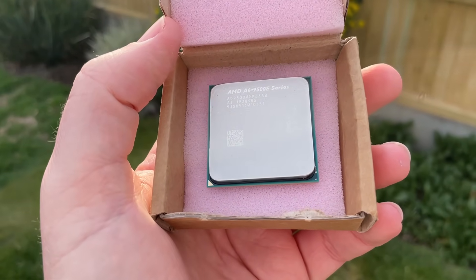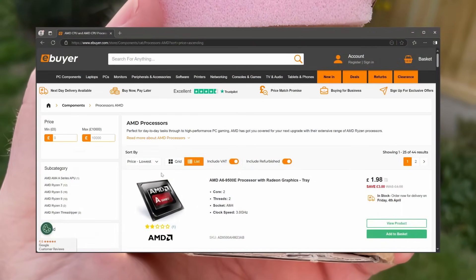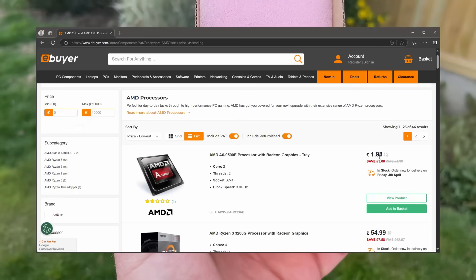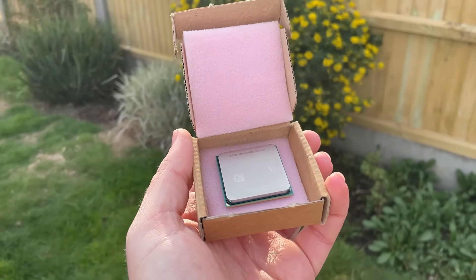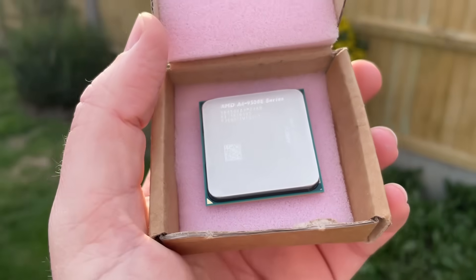Hello everyone and welcome to another video. Are you looking for a cheap brand new CPU that will work on the AMD AM4 platform? Look no further than the A6 9500E. If you go to ebuyer.com you can find this for just £1.98. Add the cheapest delivery option and you've got yourself a CPU for less than a fiver. But is it worth it? Today we're going to talk about my experience using this thing — general usage, gaming, things like that. While this price looks pretty tempting on paper, I'm not going to beat around the bush: it was quite horrible.